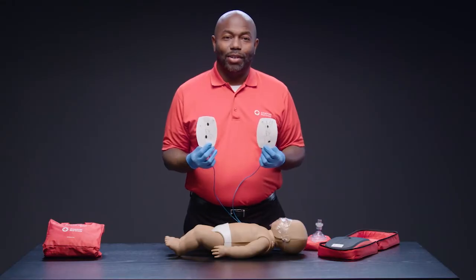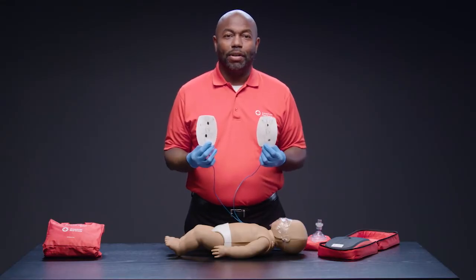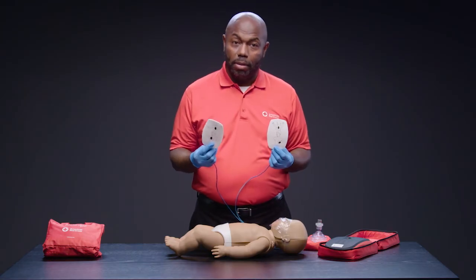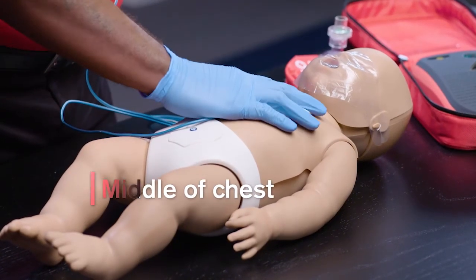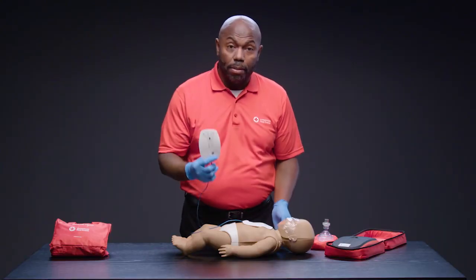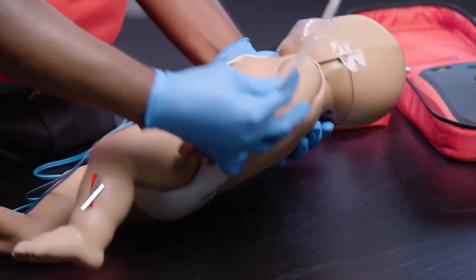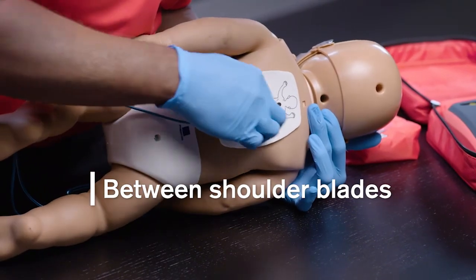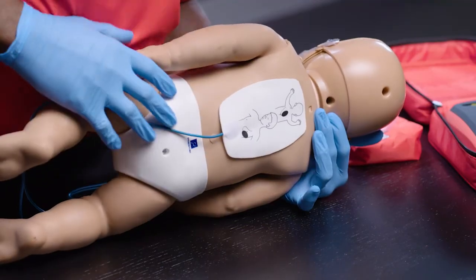When using an AED on an infant, always use the front-back pad placement. Apply one pad in the middle of the infant's chest and the other pad on the infant's back between the shoulder blades, in the middle of the infant's back.